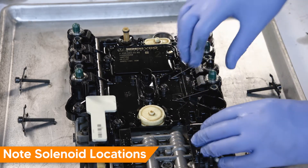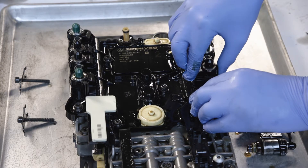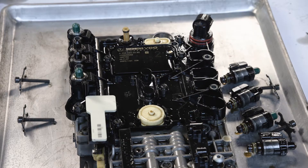Remove each solenoid from the valve body. When removing, be sure to place them in the order they were removed, as mixing up a solenoid location when reinstalling can cause shift issues. We prefer to lay them in the order they were removed to keep them organized.